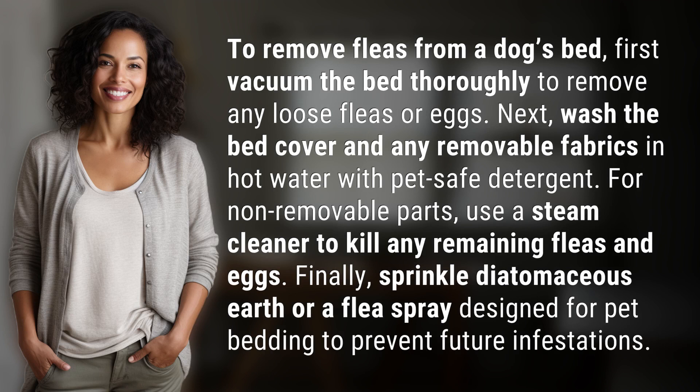To remove fleas from a dog's bed, first vacuum the bed thoroughly to remove any loose fleas or eggs. Next, wash the bed cover and any removable fabrics in hot water with pet-safe detergent. For non-removable parts, use a steam cleaner to kill any remaining fleas and eggs.